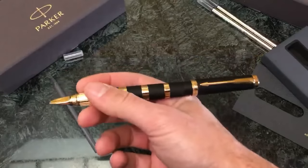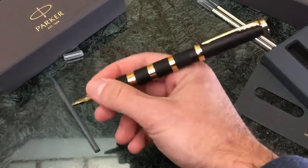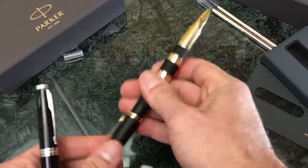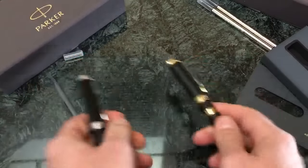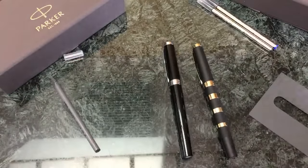It's a fairly solid pen with significant heft, and a fairly significant length especially when you post the cap on the back. It's a long pen and especially considering the weight is on the heavier side, it becomes a little bit too much in my opinion - too much weight on the back end to write comfortably.